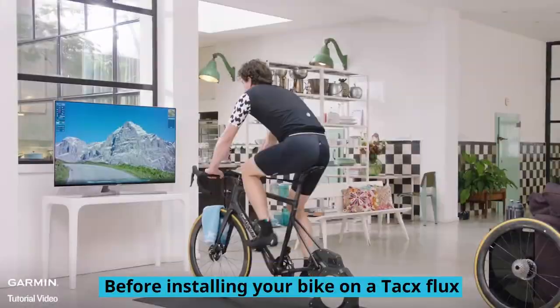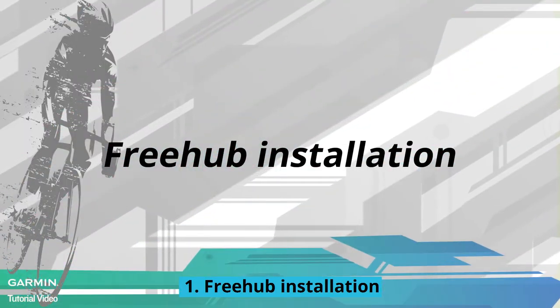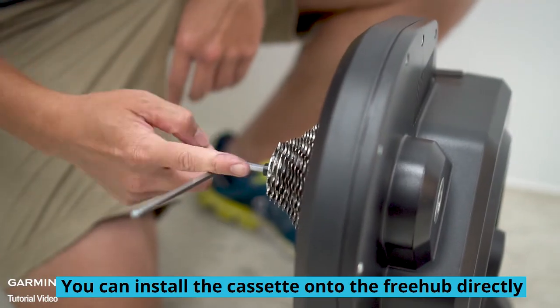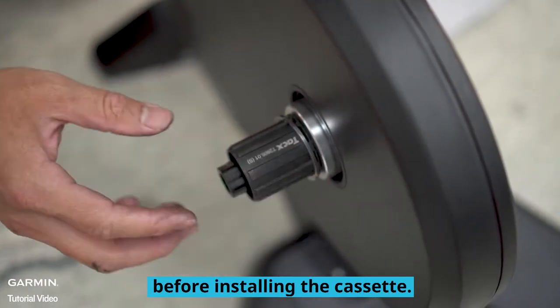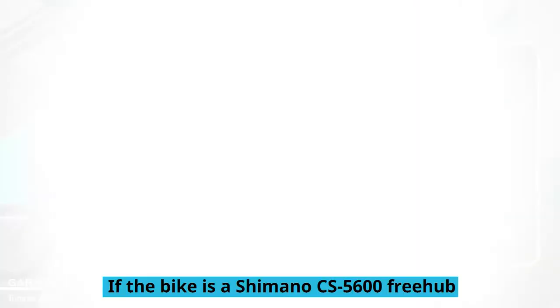Before installing your bike on a Tacx Flux, please check the freehub and components first. Freehub installation: if your road bike uses Shimano or SRAM 11-speed, you can install the cassette onto the freehub directly. If the bike uses a 10-speed cassette, please put on a spacer first before installing the cassette.